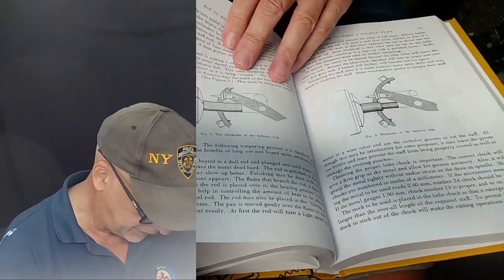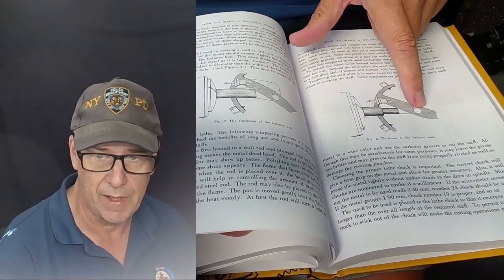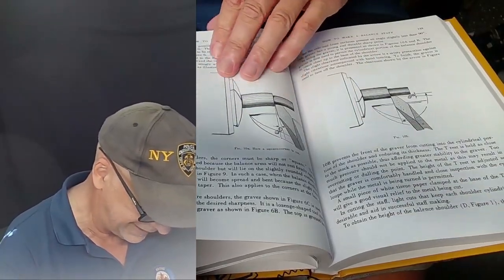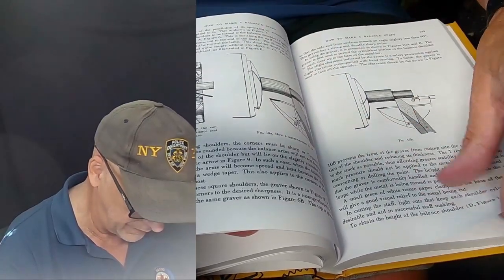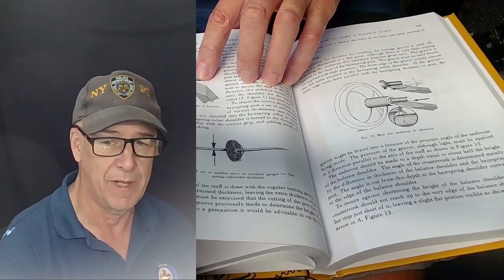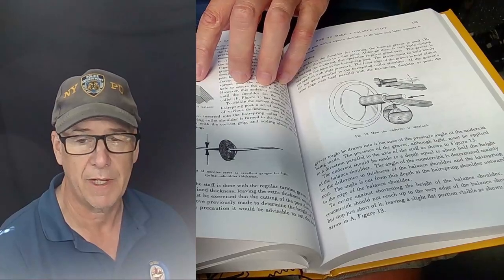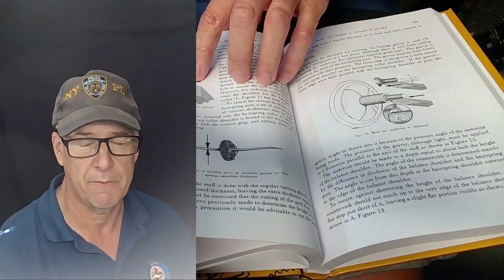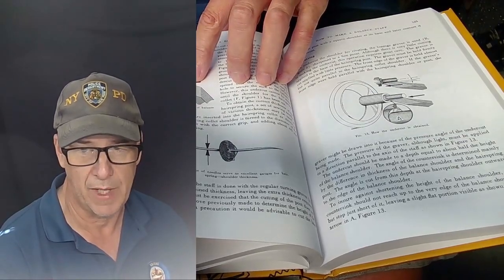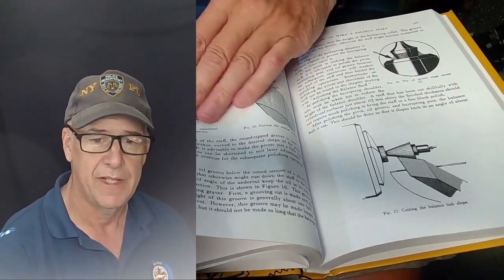The initial building of the balance staff is covered thoroughly in the book, and then you've got to make sure it all works with the roller table in the right position to interface with the pallet fork. The book has a nice diagram showing the balance staff fitted in properly — if the roller table is too low or too high it doesn't work. It's a precise job. You should read the reference book again even if you've made one before, because it shows you the measurements and the initial cuts you need to make.